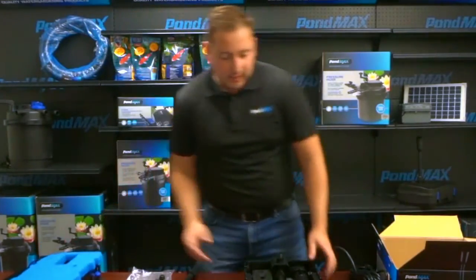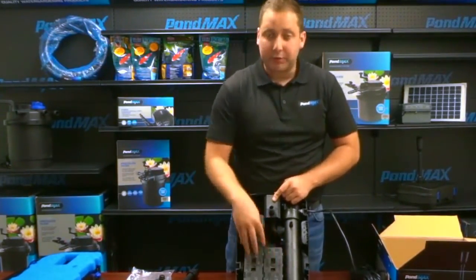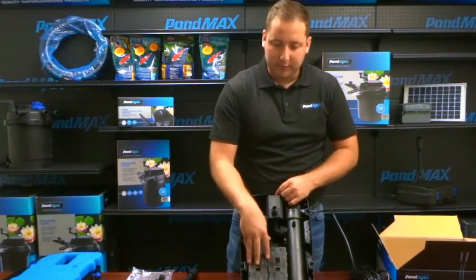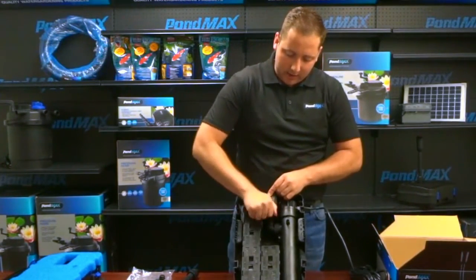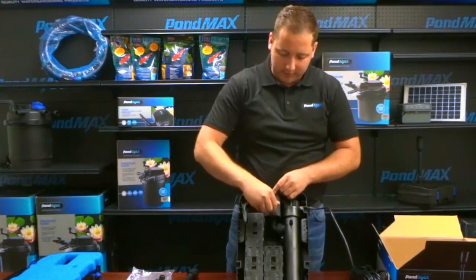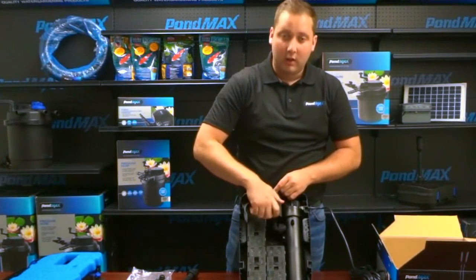Inside the filter we have your pump, UV, and your biological filtration. This is a 660 watt pump and a 13 watt UV, along with your biological filtration media. This pump also comes with an adapter, which is necessary for using your fountain nozzle — just make sure that it is on your pump. It comes pre-installed.